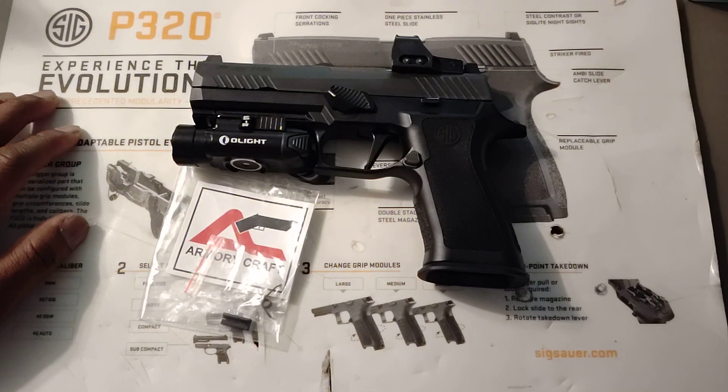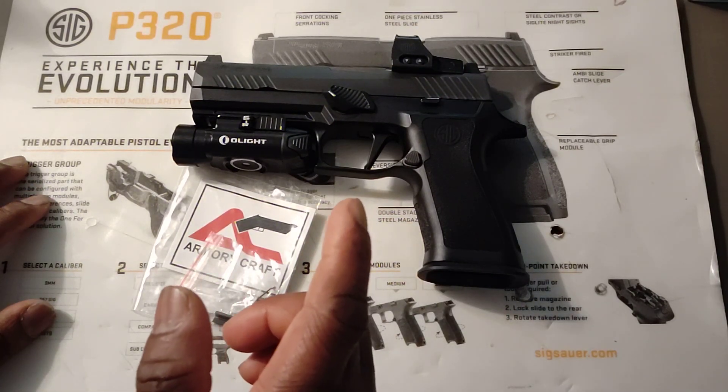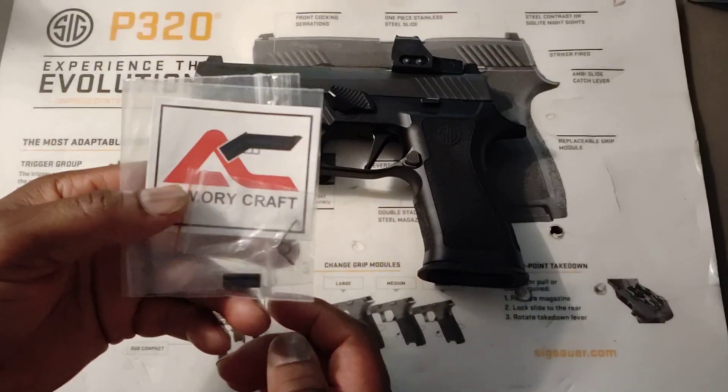However, as I've said in my past videos, the P320 does not have the best reset when it comes to their triggers. We're not talking about pull weight, we're just talking about the trigger reset. Armorycraft has come out with a spring to fix that problem.